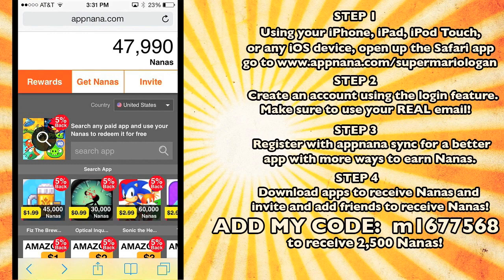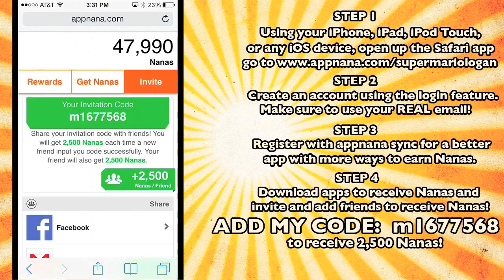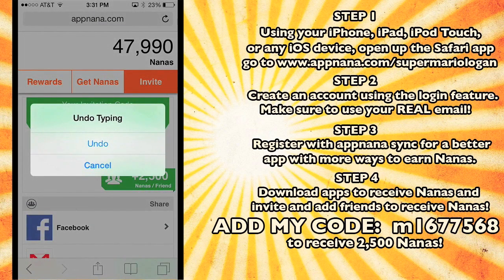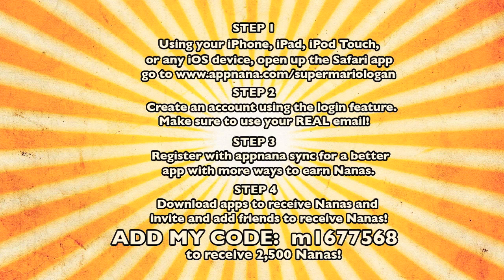I just wanted to make this video to let y'all know about this app. It's called AppNana and it's amazing. Go to appnana.com slash SuperMarioLogan — that's the link they made for me. Add my code: M1-677-568. Post comments with your codes so I can add your codes, and just add everyone's codes. You can get nanopoints instantly. It's an amazing app and it's absolutely free. I'm going to keep using it until I have enough to buy iTunes, and I might even use it on Amazon to buy Mario plushies.